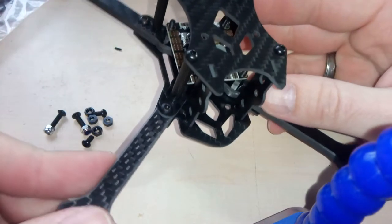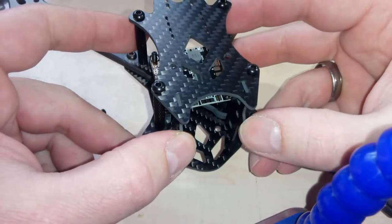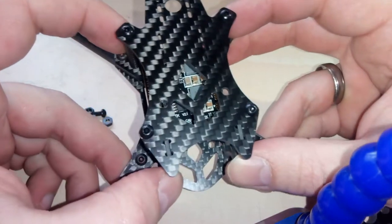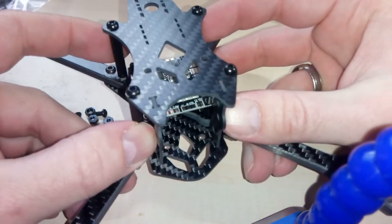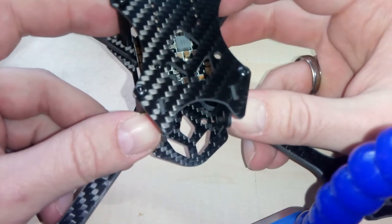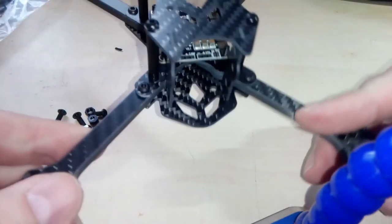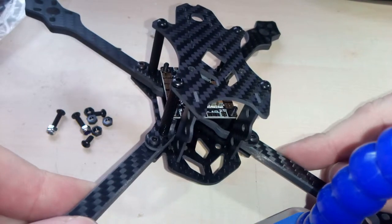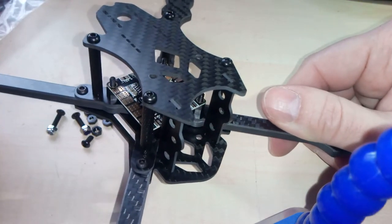The only downside maybe — I will figure that out as I mount the frame completely — there is some slack in the mounts for the camera, you can see it wiggling a bit. Maybe the screws will tie it up on the Runcam if I screw them in, so there is pressure and it will hold fine. Or maybe I have to use some CA glue or similar to fix that, as this could cause vibrations on the cam. So we will see how that goes, but that's maybe the only downside I've found on this frame.